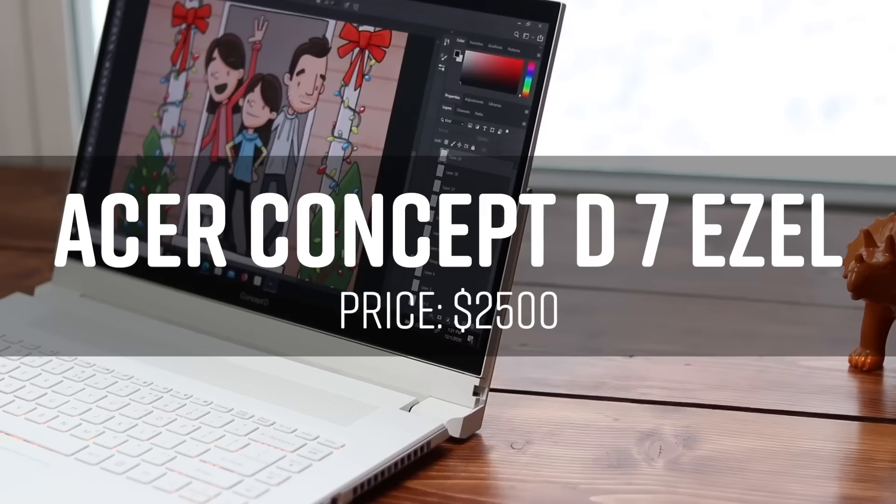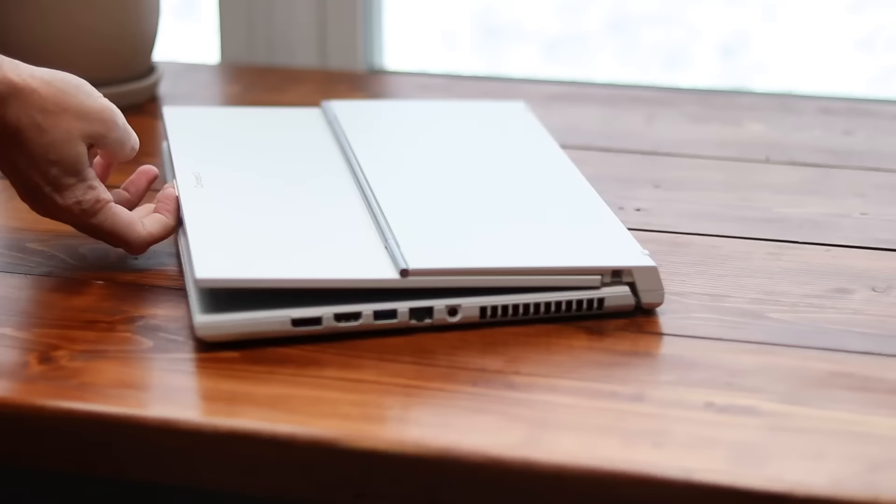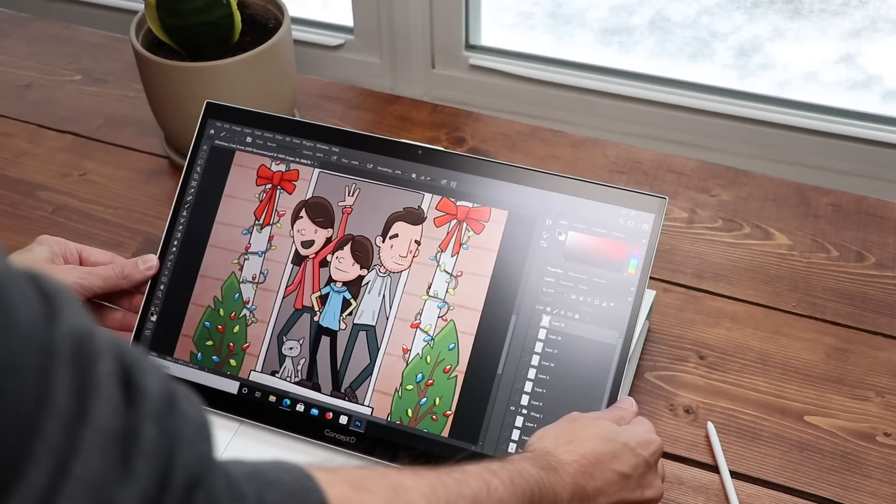Number four, we're looking at the Concept D7 Easel. This is a really good computer, and if you're going to be doing 3D work, video editing, along with your art and illustration, this might be one of the better options out there. The downside is the price — this machine is a beast and it has a price tag to prove it. What makes it unique is the way the screen can be set up at a whole bunch of different angles, like an easel. You can even pull it all the way down to cover the keyboard and use it like a tablet.